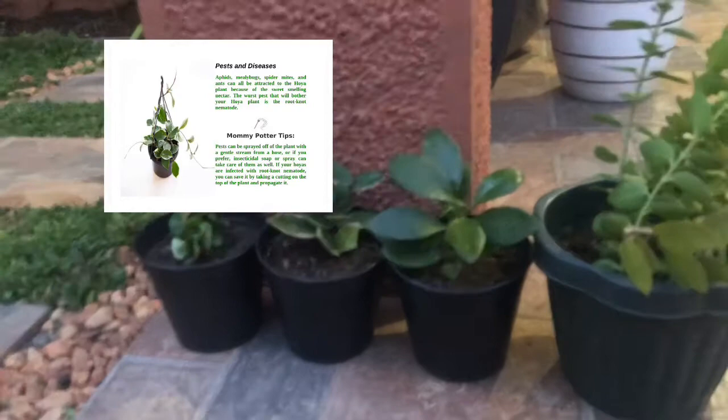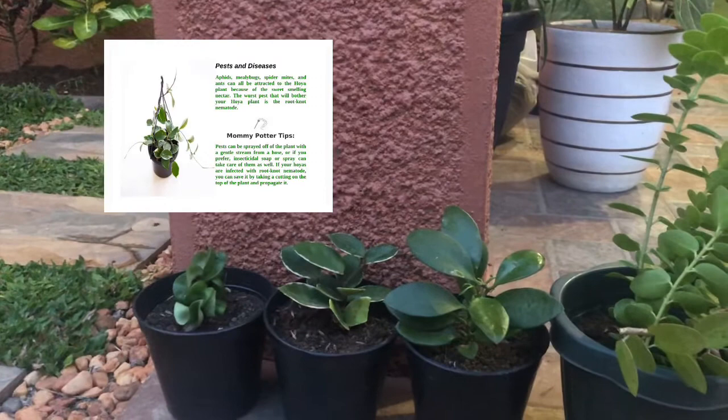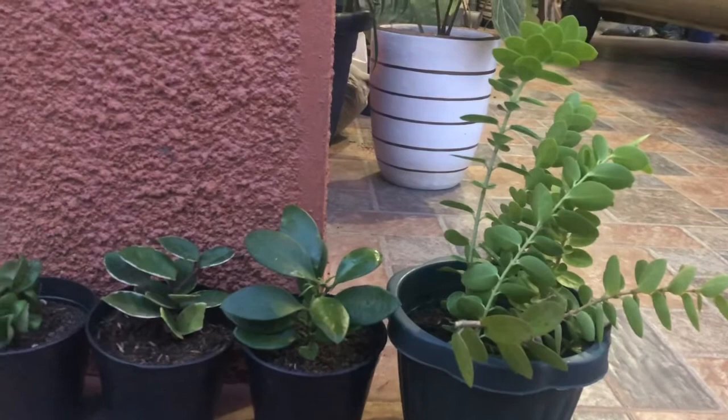If your Hoyas are infected with root-knot nematode, you can save it by taking a cutting from the top of the plant and propagating it. With proper training and care, you can have a gorgeous Hoya vine around your house in no time. So, what are you waiting for? Grow one now and enjoy the magic of planting!